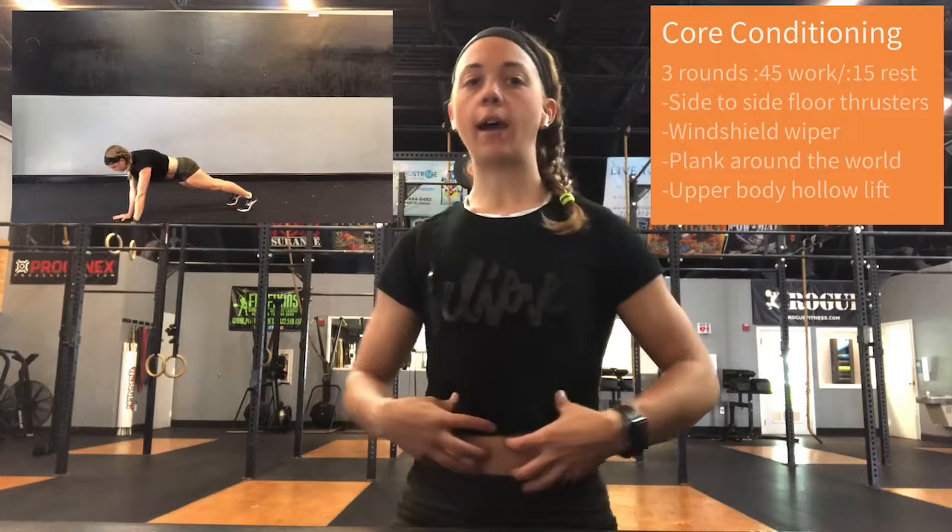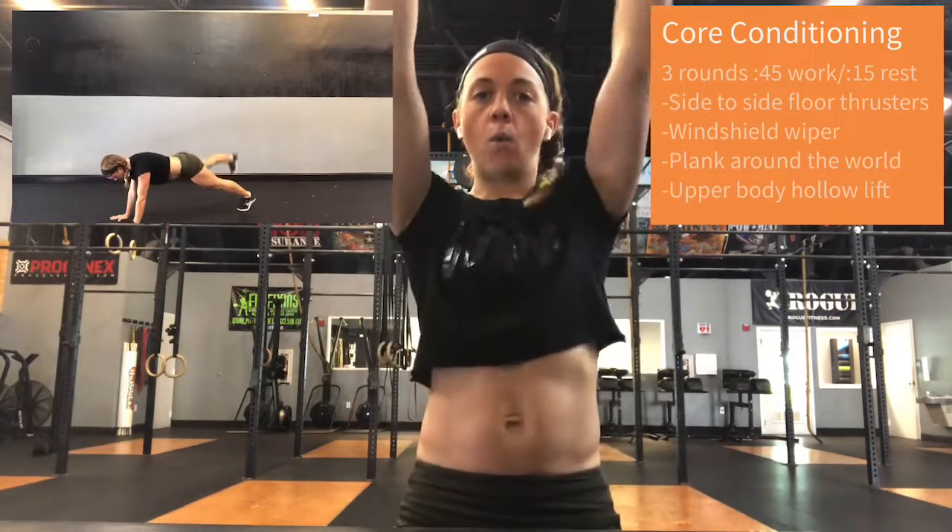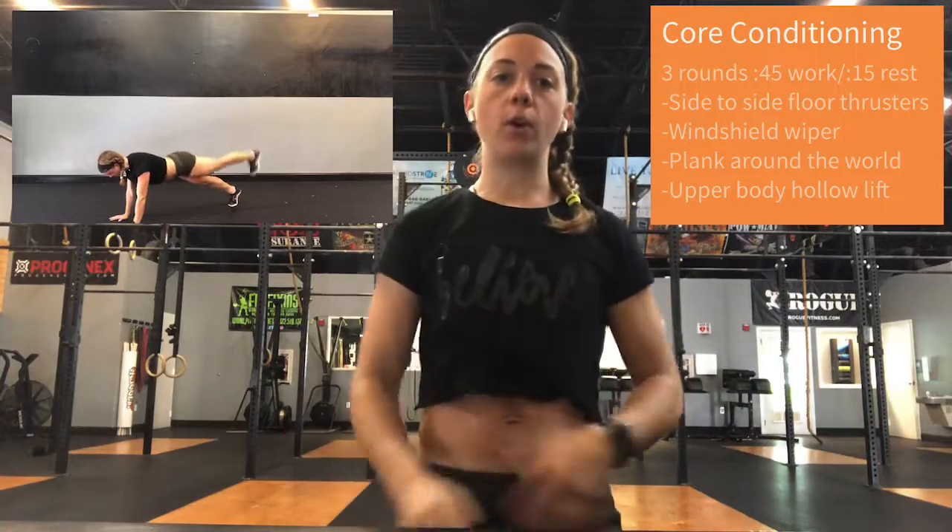Then we have our plank around the world — trying to stay nice and hollow in that good plank position without too much rotation as we're lifting up one hand, then the other hand, then one foot, and then the other foot, going all the way around one hand or foot at a time. Finishing up with upper body hollow lifts. We do hollow holds a lot where feet and shoulders and head are off the ground in that banana or boat position. Today, I want you to focus on upper body only — your legs stay nice and flat on the floor, and you see how high you can lift your upper body off the ground and then all the way back down. Once we've made it through 45 seconds each movement with a 15-second transition, go back to the top and repeat for a total of three rounds.